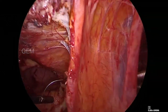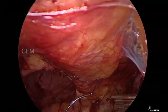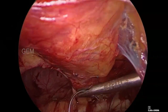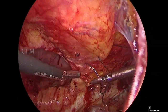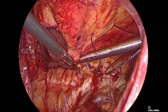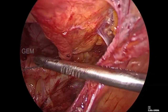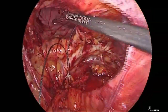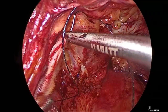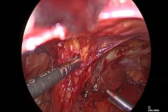Now we will try to plicate the left pseudo-sac circumferentially.